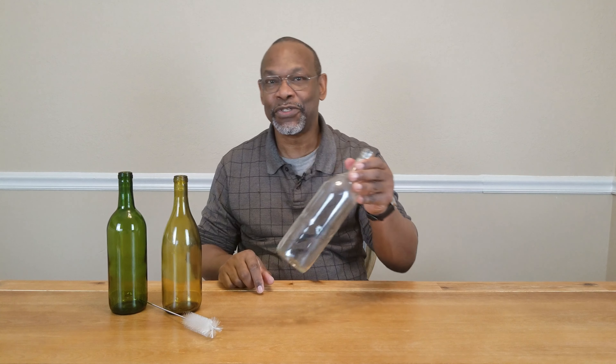In this video we're going to be talking about four different ways in which you can sanitize your wine bottles. We're going to be talking about boiling, baking, using bleach, and also no-rinse sanitizers.